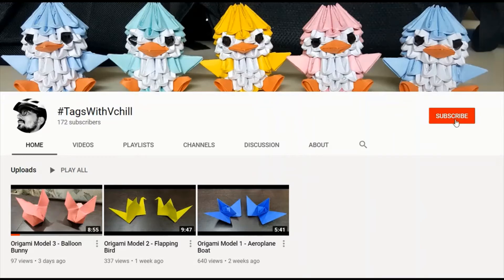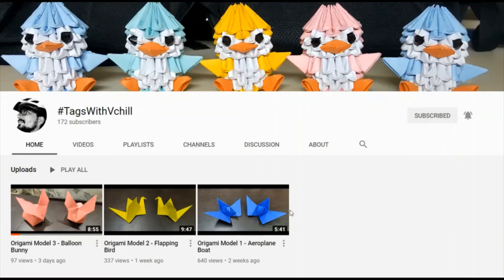Subscribe to my channel Hashtags with VChill and click on the bell icon to get notified regarding the latest videos. Hey guys, welcome back! In this tutorial we'll be making a 3D origami pen stand.